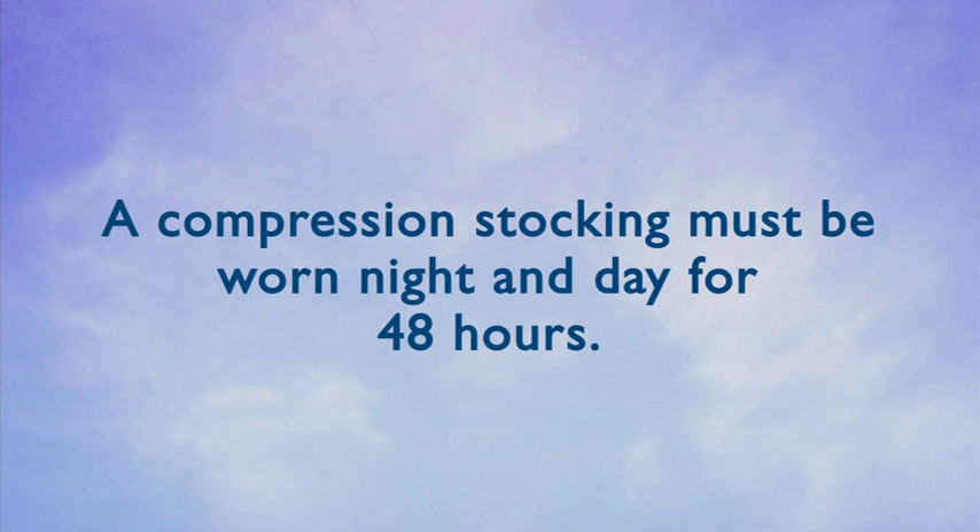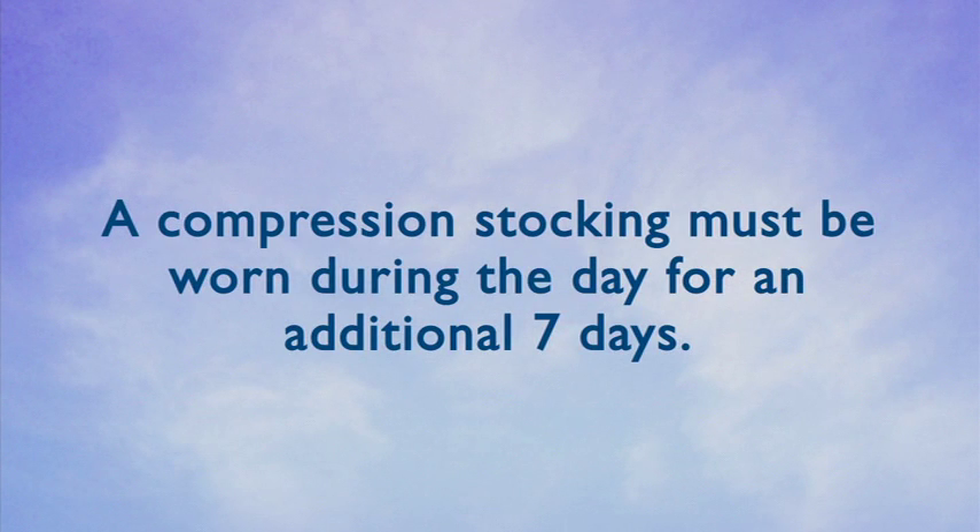You can resume most daily activity immediately. We want you up and walking as much as possible. You must wear a prescription strength compression stocking for 48 hours, night and day, following the procedure. After 48 hours, you may take the stocking off at night, but you must wear the compression stocking the majority of the day for an additional seven days.